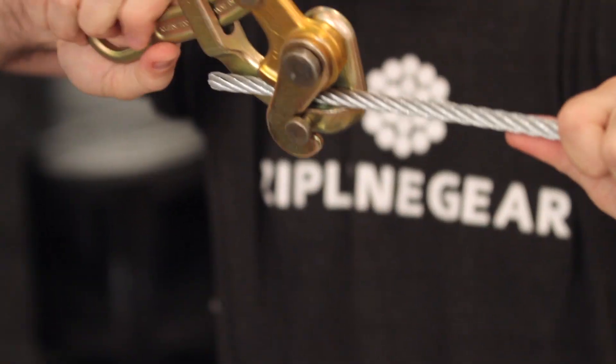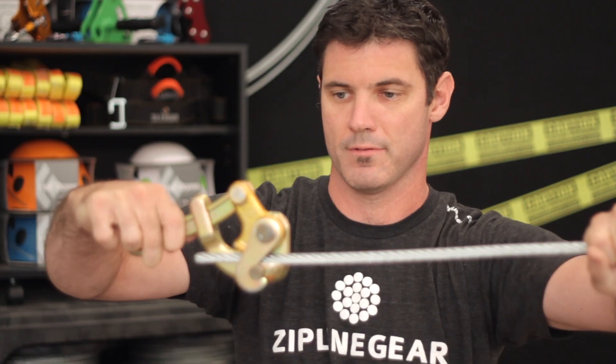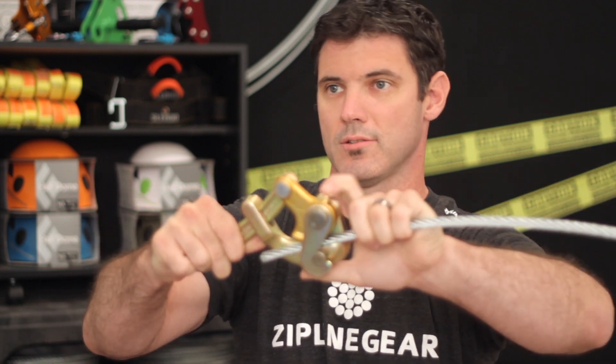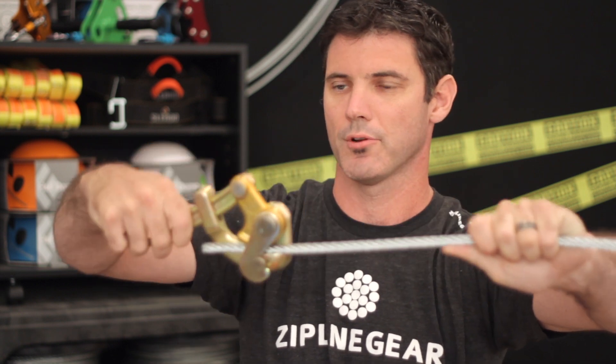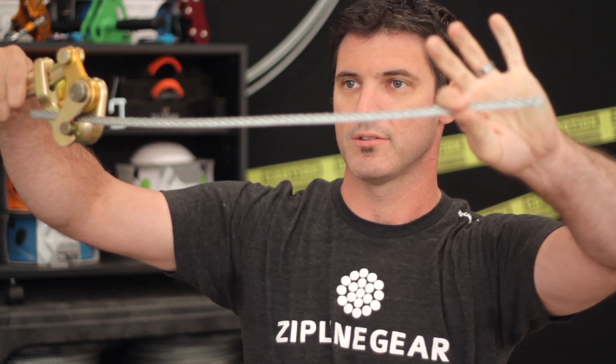As it's pulling this way, it's going to pull the weight of your cable up off the ground. So you'll have a slack cable laying on the ground, and at this end you're going to be connected to your other tree. Then as you pull it up into the air with your winch or come-along, it's going to pull the cable up into the tree.